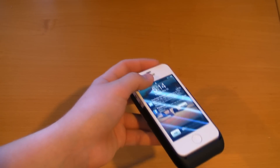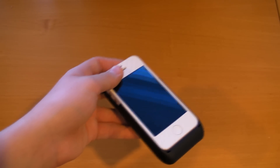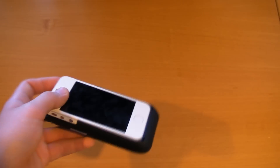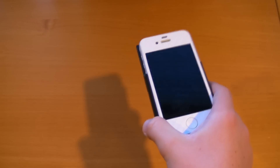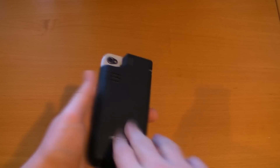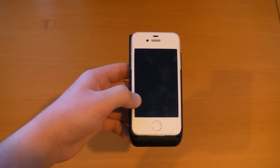One limitation: once you're using the projector you cannot charge at the same time. That's pretty reasonable given it only has a 2100mAh battery — running the projector and charging simultaneously just won't work well. Plus, when you charge your iPhone you typically don't use it at the same time anyway since that slows charging to an extremely slow rate. So the designers figured most people wouldn't do that, and I agree.